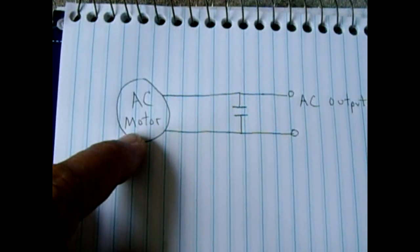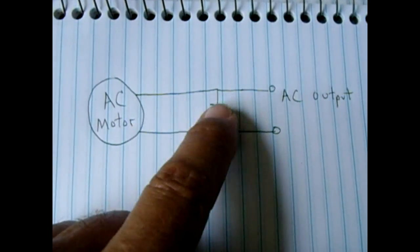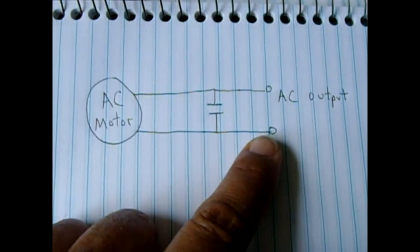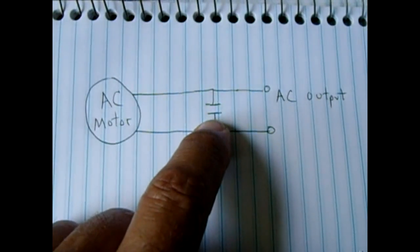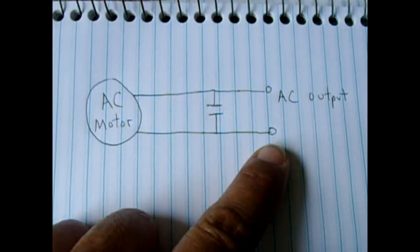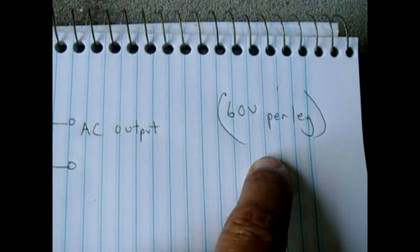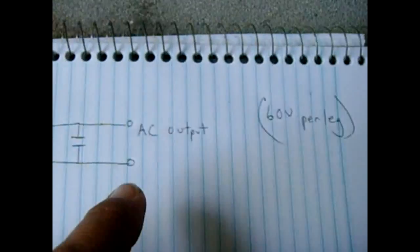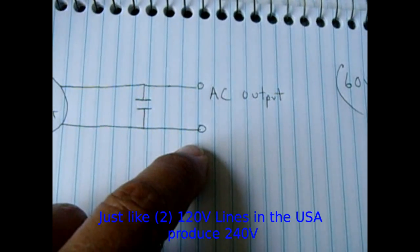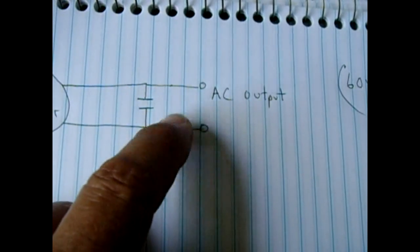The AC induction motor can be brushless or have brushes. You position the capacitor between both leads leaving the motor. You want the capacitor voltage rating to be roughly twice the output voltage — so for 120V out, use at least a 240V-rated capacitor; I'm using a 370V unit. Also be aware that the output is not 120V on one leg and neutral on the other — it's 60 volts per leg. This means you cannot connect it to your house, where you have a neutral line and a hot bus bar.